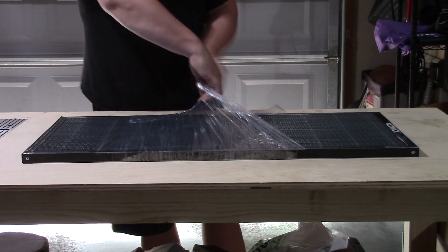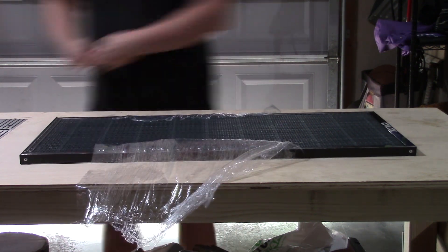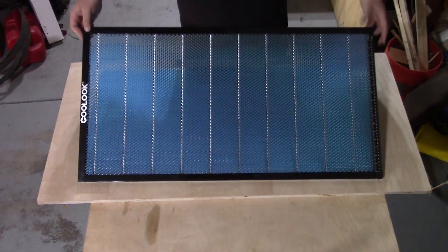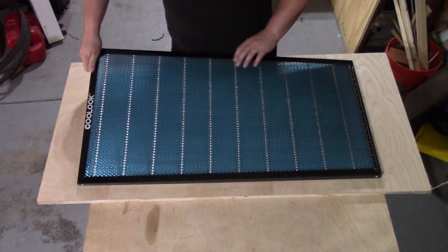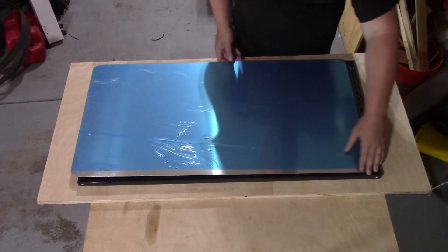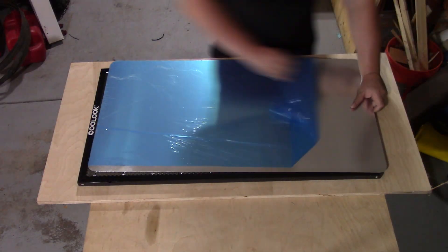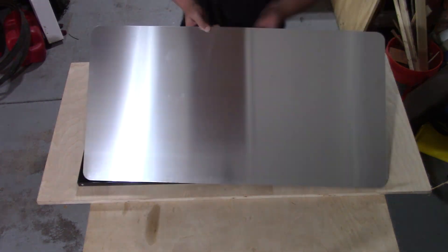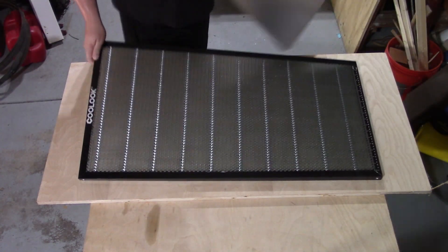It came well packaged and resembled the same construction as the smaller one I had purchased from Xtool. It measures 19.68 inches wide, 37.4 inches long, and has a height of 0.87 inches. It also came with an aluminum plate to protect my table surface.